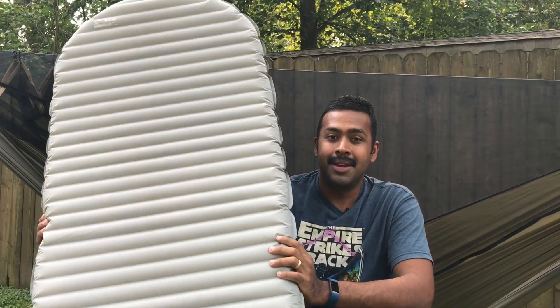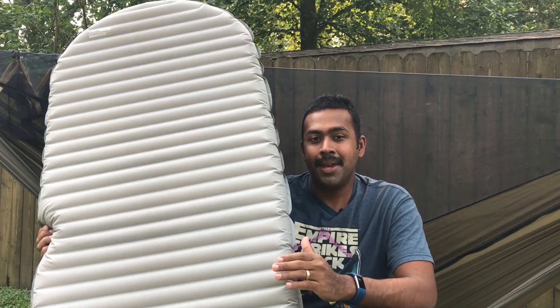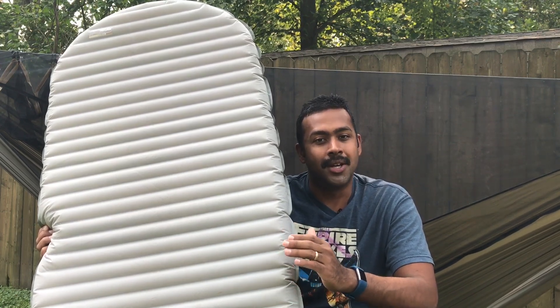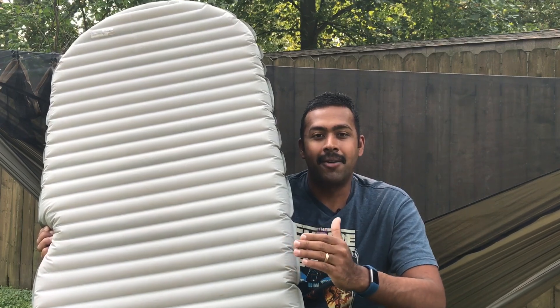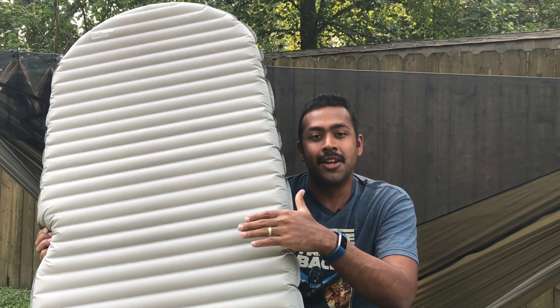A really great tip is to make sure that your sleeping pad is underinflated. Don't make it as rigid as you usually do when you're blowing it up. You can underinflate it just a little bit. Don't do too much, because in a pad like the Xterm, you'll start to lose some of the insulative properties.